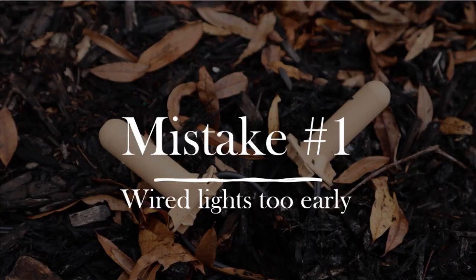It's a must-see video if you're interested in doing landscape lighting for yourself so you don't make the same mistakes. With that being said, I'm gonna jump right into the video. These aren't in any specific order, and number one is wired way too early.